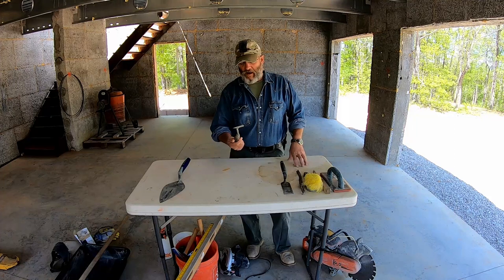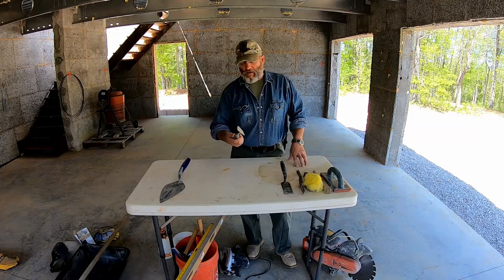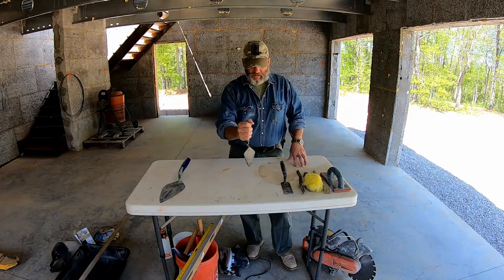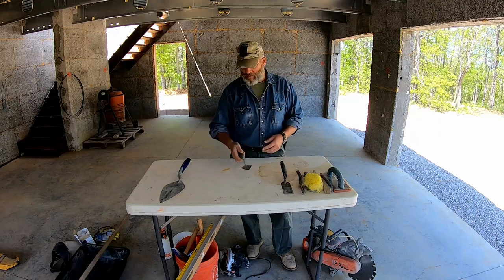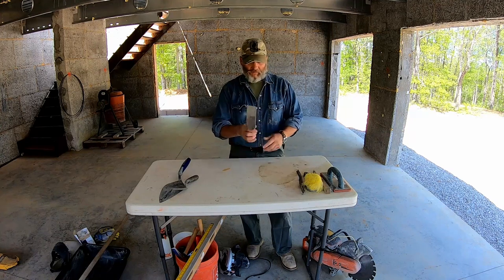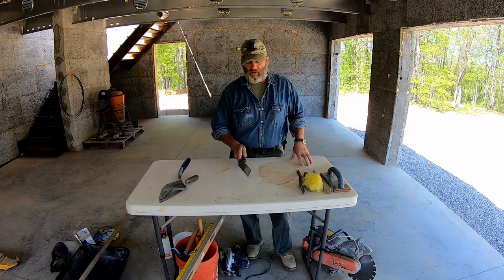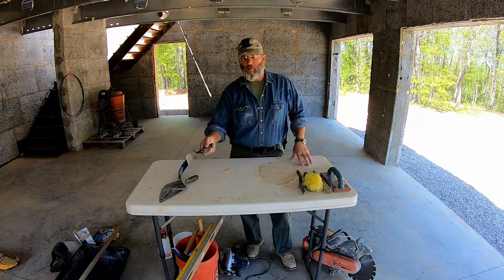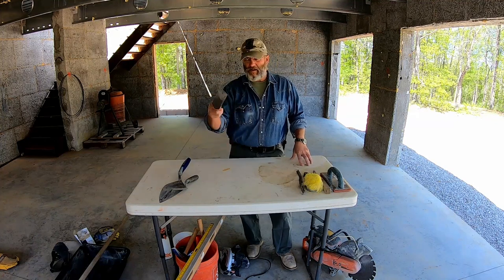The other type of trowel I had was a smaller one we had from doing stone work. The main thing I like it for is opening bags of mortar — you can stick it in, cut the paper, and dump the mortar out. I also have a square-nose flat trowel that I used for scraping stuff off the footing and off the face of the block. Because I was messy applying my mortar, it was nice to scrape down the face of the block and get the extra mortar off.